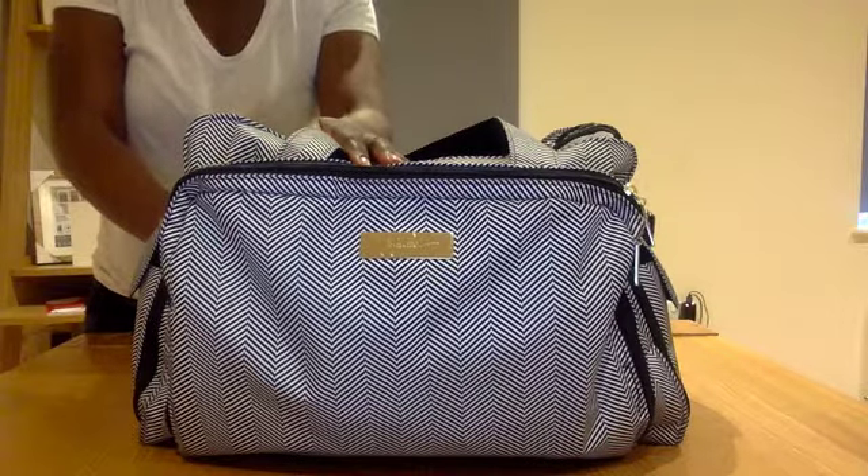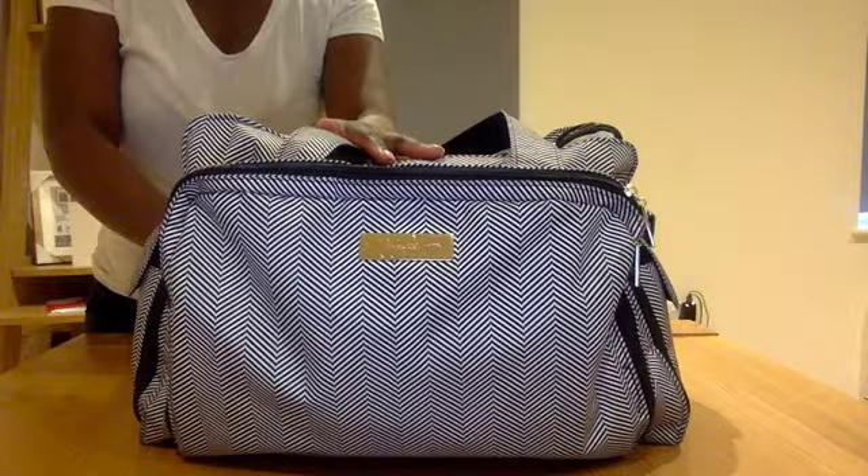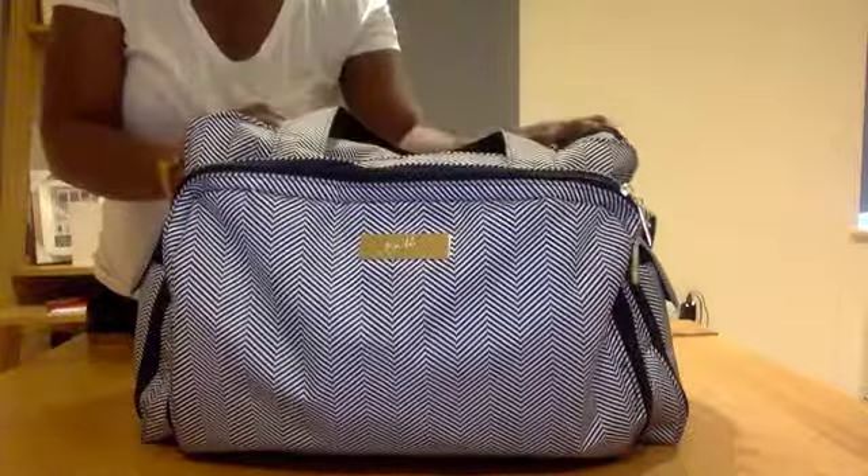I was literally packing a massive bag of toys just to go to Tesco's. It was ridiculous. So I decided to swap this bag out for the BFF and keep this bag in my car.